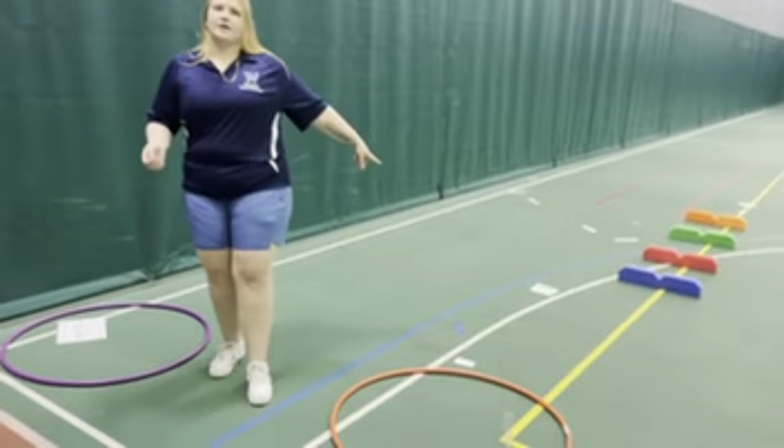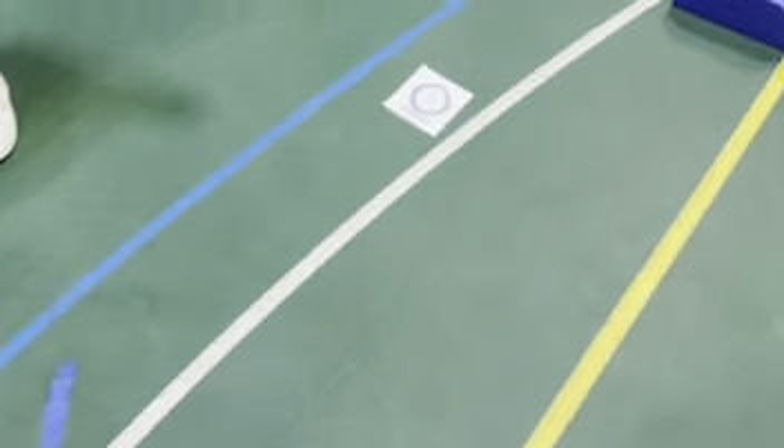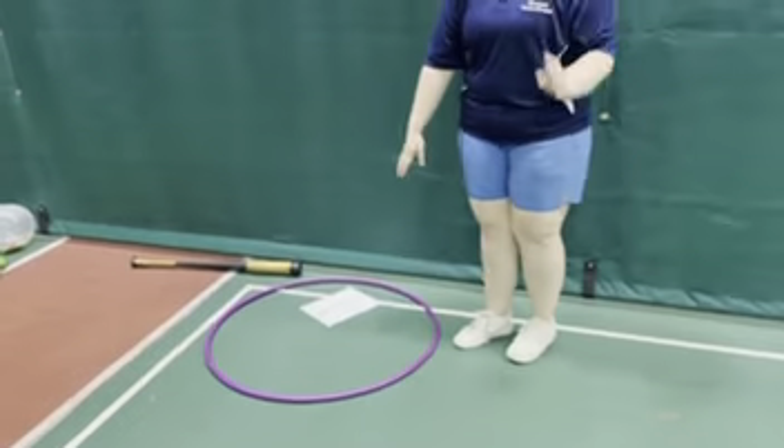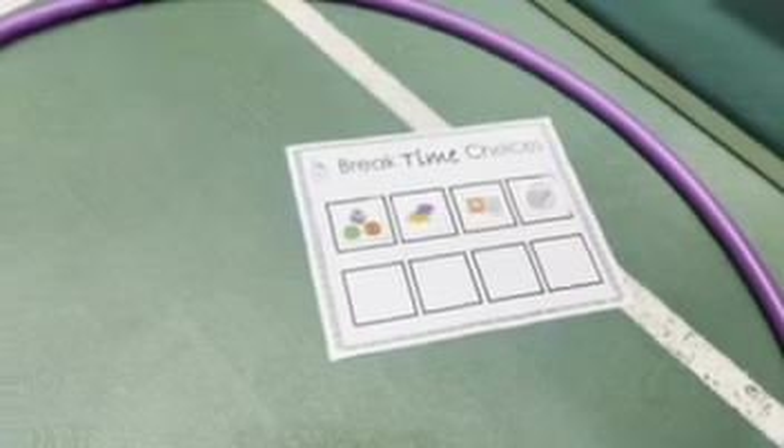Before we jump into the activity, I just want to point out that every corner has an 'I need a break' card. I will explain that each time as we walk through it. If they ask for a break, they're going to come over to this break hula hoop, and inside it they have break choices — they can choose one of the four options throughout the activity if they need to take a little break.